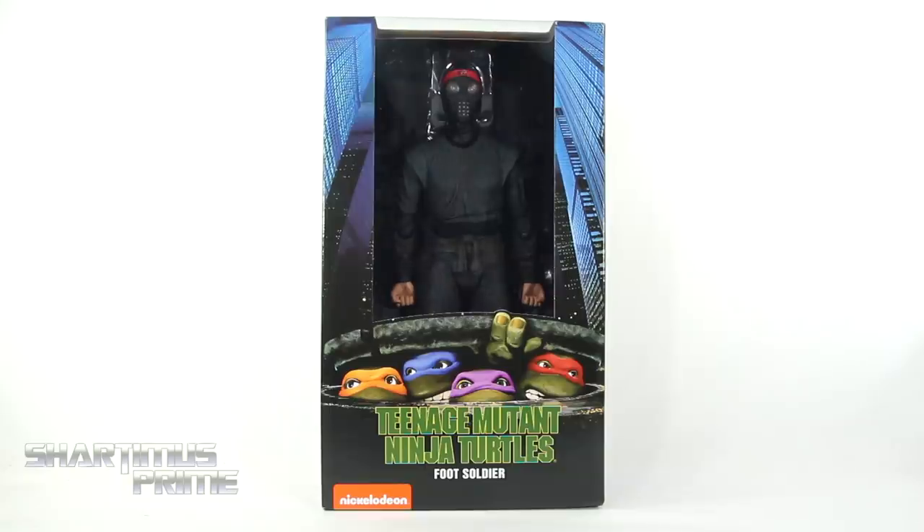I give a big thanks to NECA Toys for making this review possible. If you want to see the latest from NECA, check the link in the description below. If you're trying to pick up your NECA Toys figures you can do so at Entertainment Earth affiliate, link in the description below. And we get this nice window box packaging — I really dig it quite a bit.